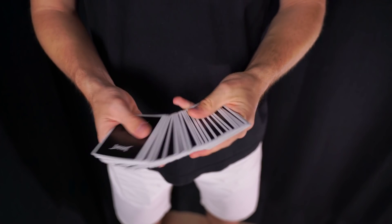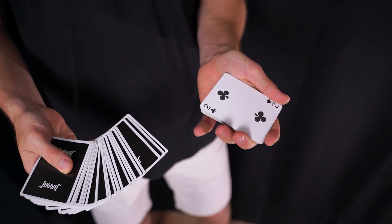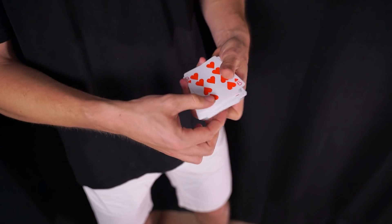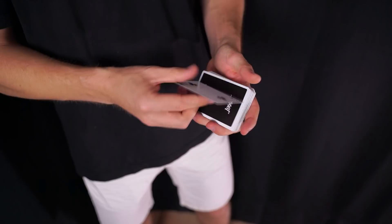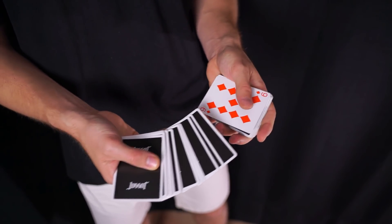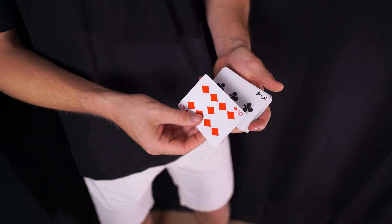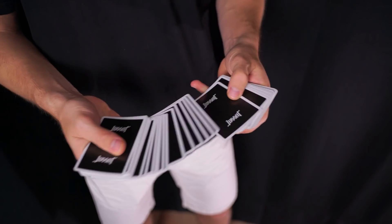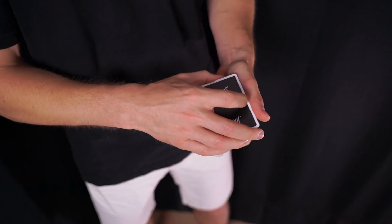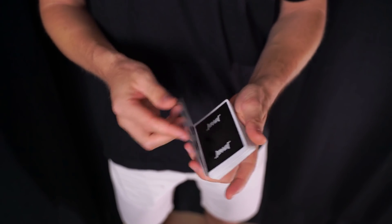Vamos a ver los últimos detalles con una baraja normal. Si cogemos una carta y cogemos el break con el meñique por encima de esa carta, recordad que esa carta se colocará en la parte superior de la baraja. Al revés, si cogemos esa separación con el meñique por debajo de la carta escogida, al realizar el pase la carta se colocará en la parte inferior. La forma ideal para un efecto de magia real sería que escojan una carta, que la vuelvan a colocar cara abajo, y la perdemos por ahí, pero en realidad la tenemos siempre bajo control para cualquier truco de magia que queramos hacer, tanto en la parte superior como inferior.